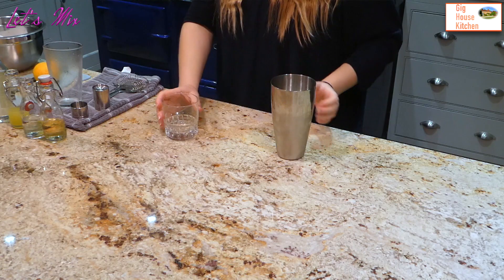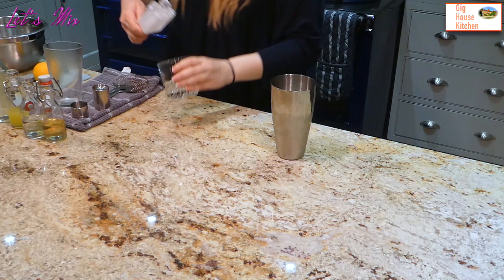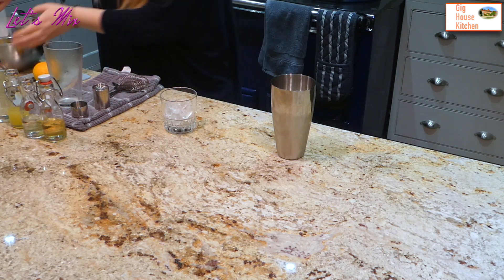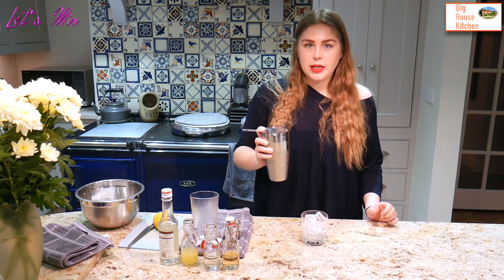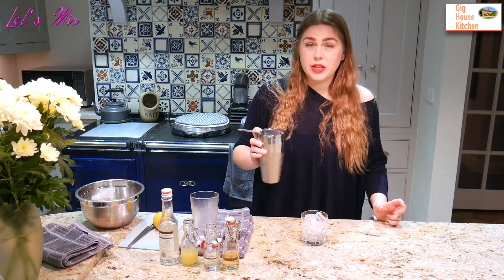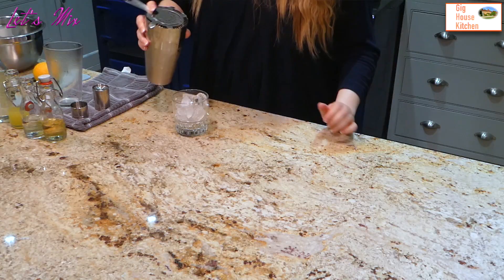A sour is generally served short, so I've got this nice little tumbler here and I'm going to add my ice. And because this has already got cubed ice in it, I'm not going to bother double straining it like I would if I was going to put it in a cocktail glass — because ice is ice, it's in there anyway. So let's go.